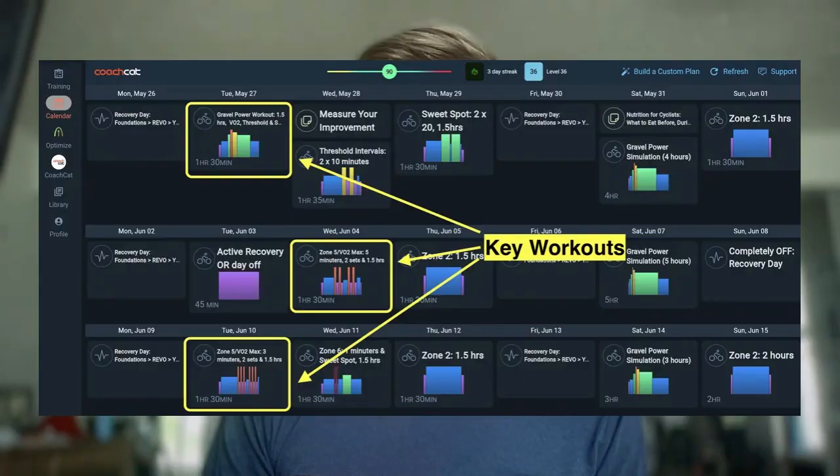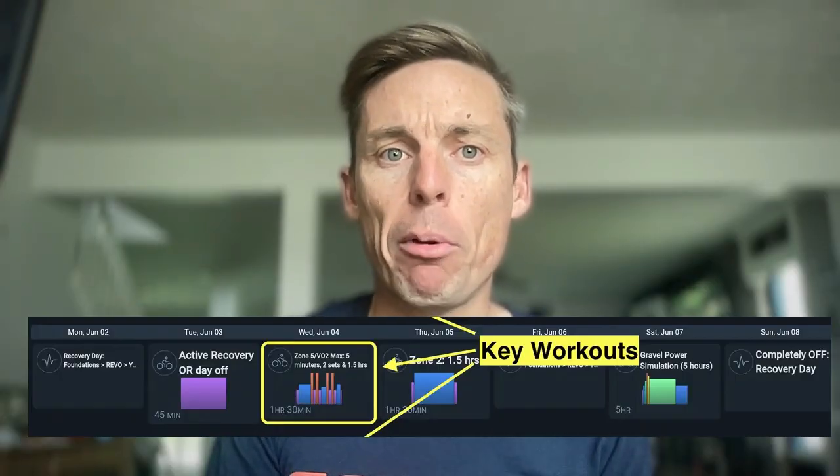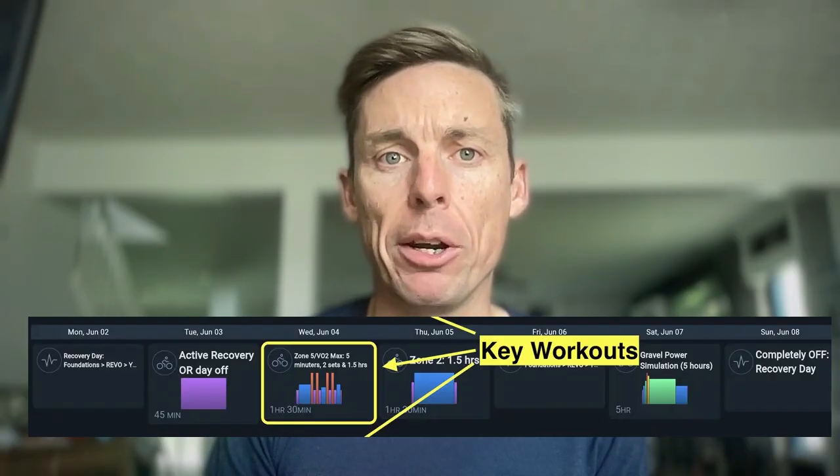Train when fresh. Do VO2 max intervals on fresh legs, ideally after a rest day or an easy ride. Don't put them in after a hard week or the day after a group ride. Typically in our training plans we put the hardest workouts on Tuesdays and Saturdays because Mondays and Fridays are rest days. For masters athletes, we even like to give an extra rest day after the weekend before VO2 max intervals. After two hard days on Saturday and Sunday, they may not be recovered by Tuesday. So Monday is the rest day, Tuesday a short 60-minute zone 2 ride — kept very light by heart rate — and then Wednesday we put in those VO2 max intervals.